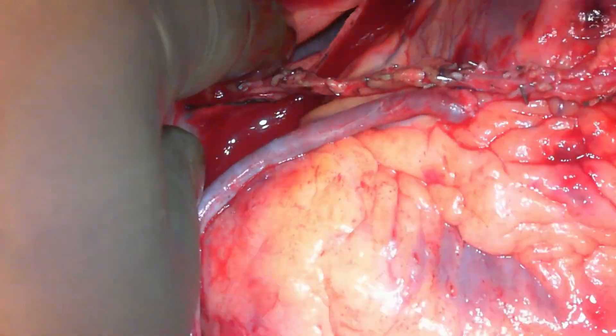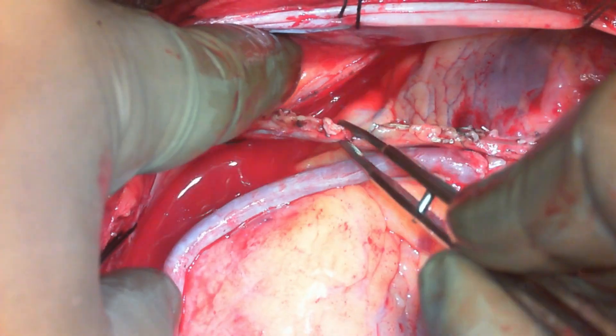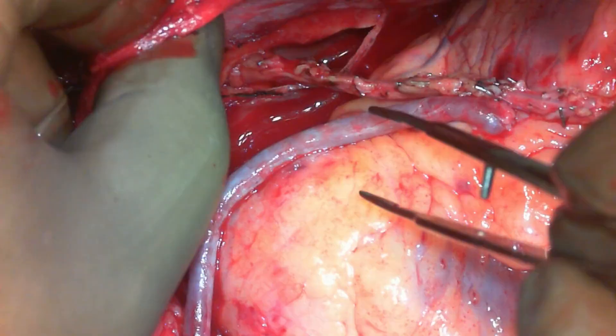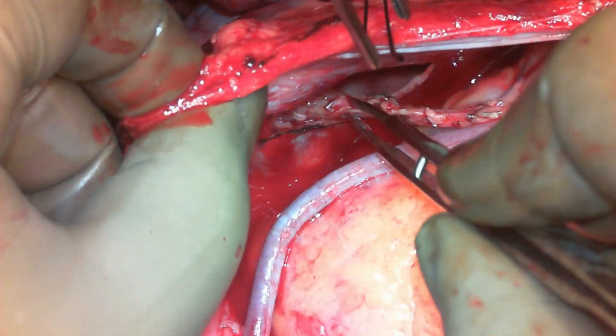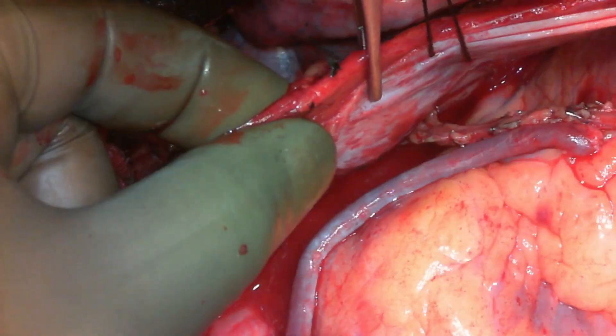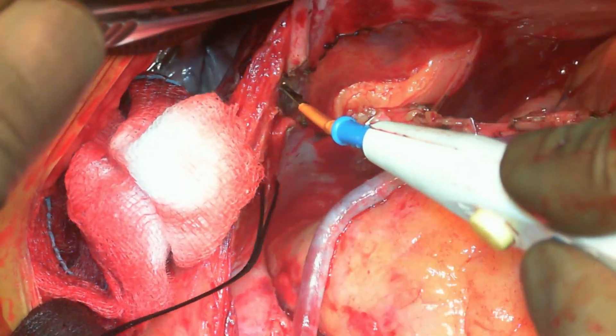If the mammary is lying loose and looking good, one can leave it at this stage. If you still have some doubt and think the mammary needs more room or length, one can divide the pericardium.